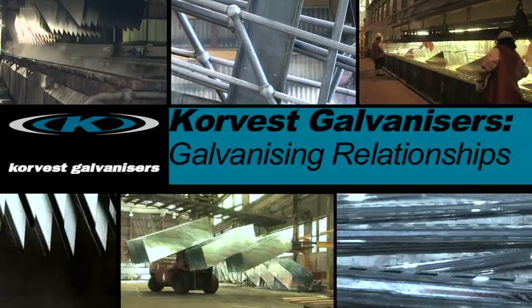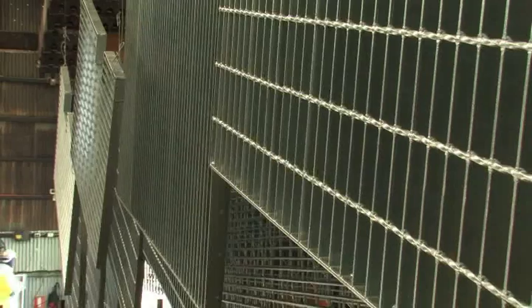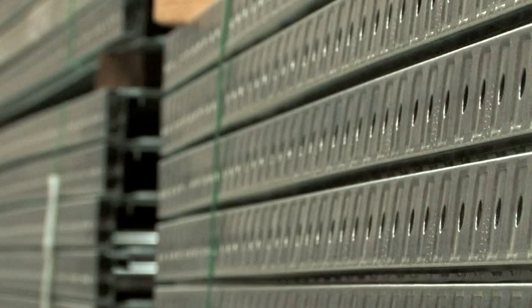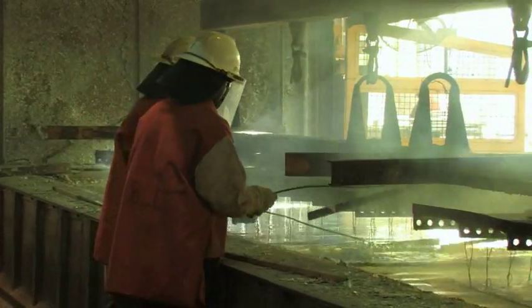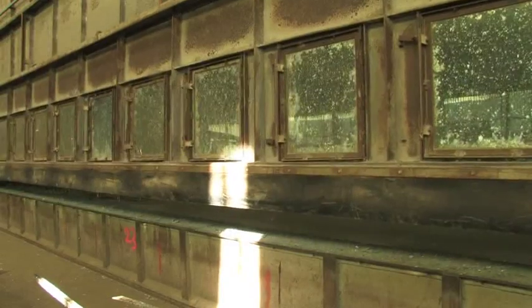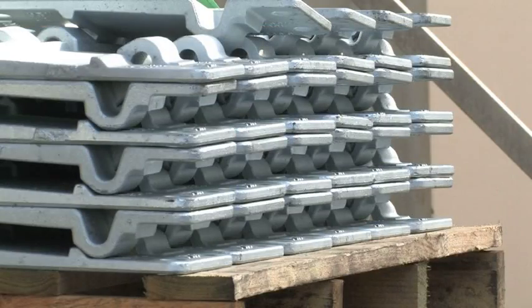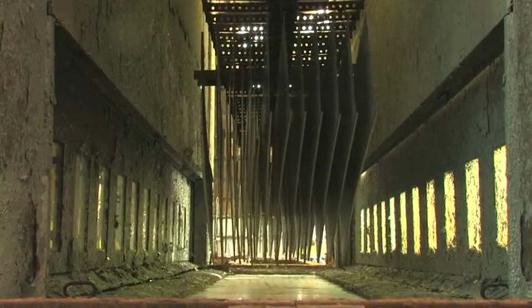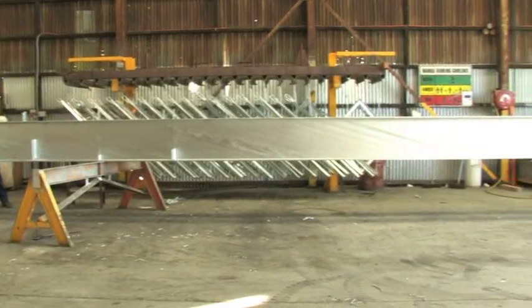A member of the Galvanising Association of Australia, Corvest Galvanisers provides fast turnaround for the largest, smallest and most challenging construction infrastructure requiring galvanising in South Australia and beyond. We currently operate two galvanising kettles: a state-of-the-art ceramic kettle for spin galvanising smaller products, and a large galvanising kettle allowing single dipping of structural members up to 13.5 metres in length.